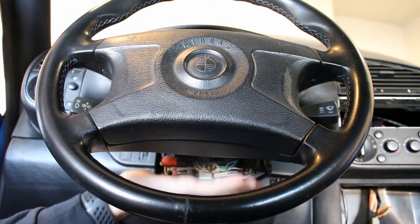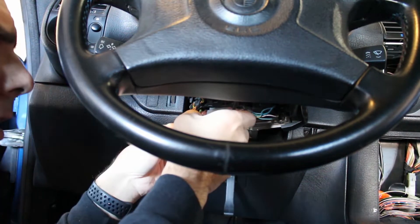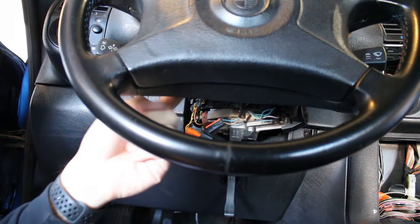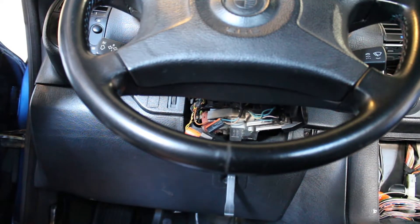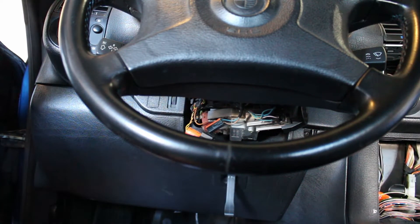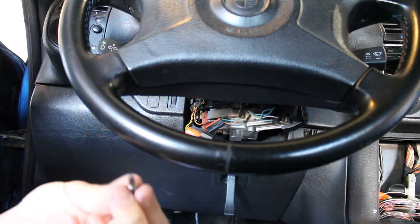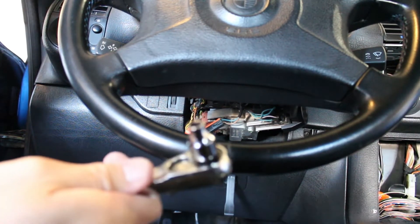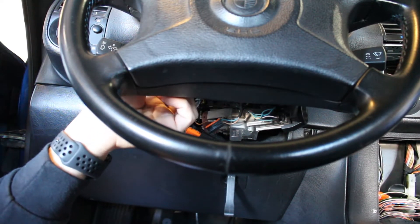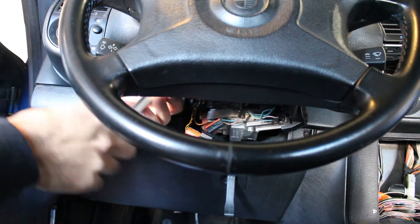So I took off this bottom piece. Now you're gonna work behind the wheel — it takes a T30 Torx right up here. I don't have anything short enough to actually get back there, so what I'm doing is grabbing a Torx and a socket, sticking the Torx in to get it in there, then putting it into the socket and trying to loosen it that way.